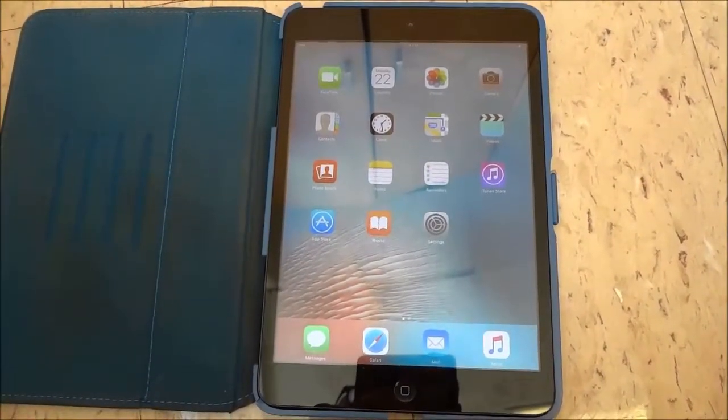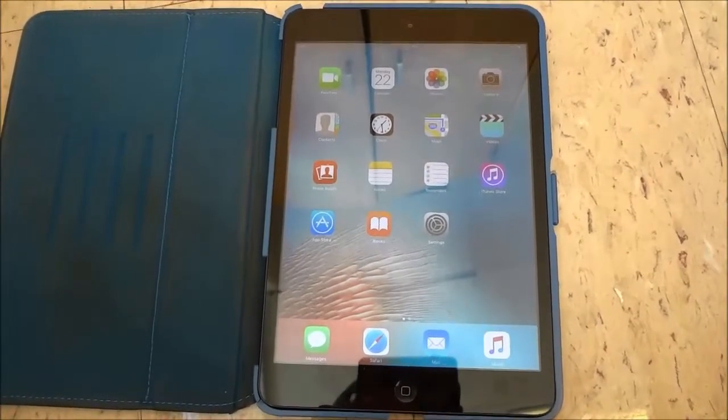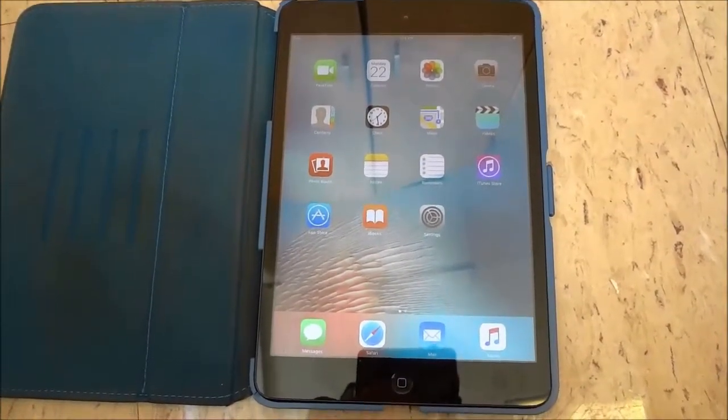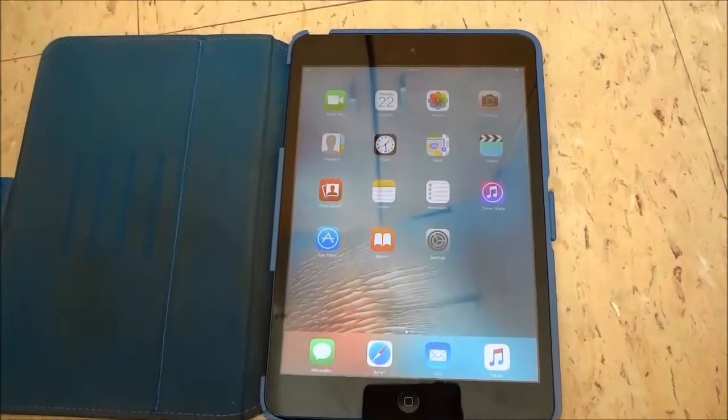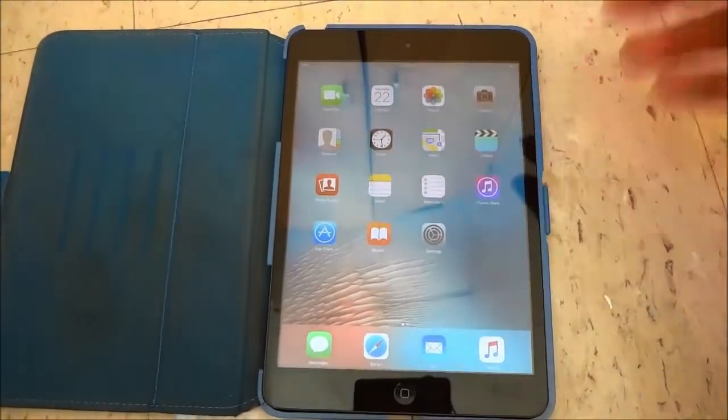Hey everybody, I'm here today to show you how to restart an iPad. It's a very simple process and in this tutorial I will be outlining the step by step instructions for restarting an iPad.